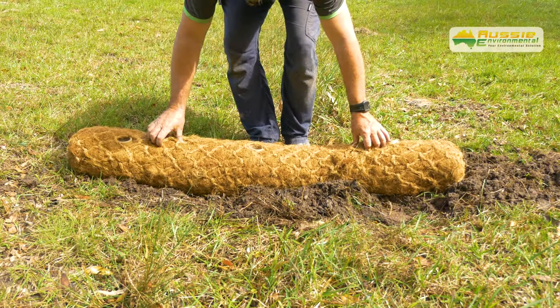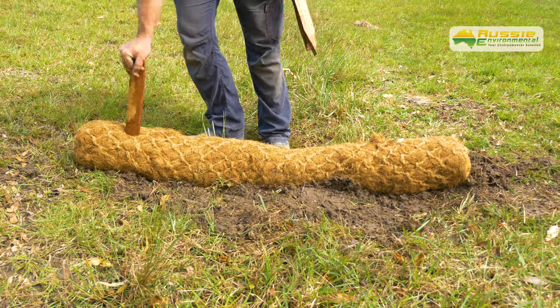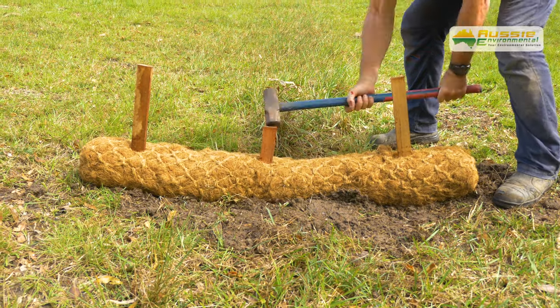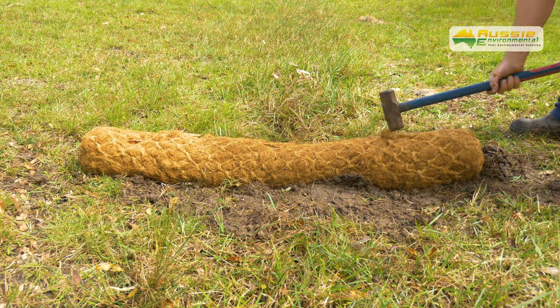Next, place the coir log in the trench, compact the disturbed soil, and place the timber stakes in the three pre-drilled holes. Then hammer the timber stakes in flush with the coir log and your coir log is installed.